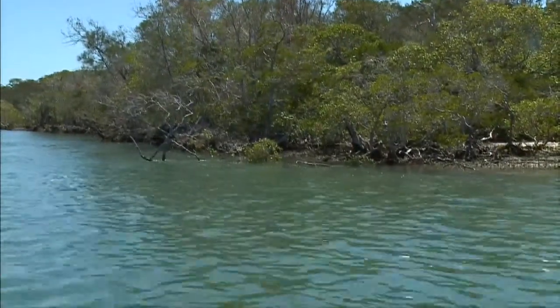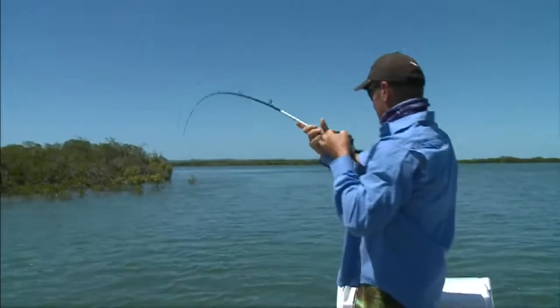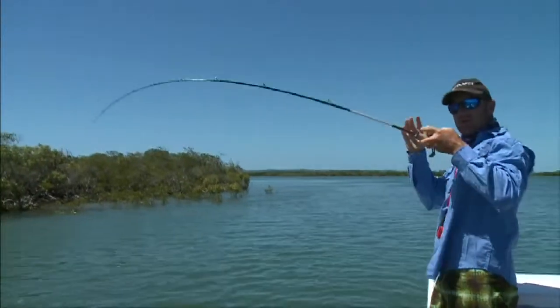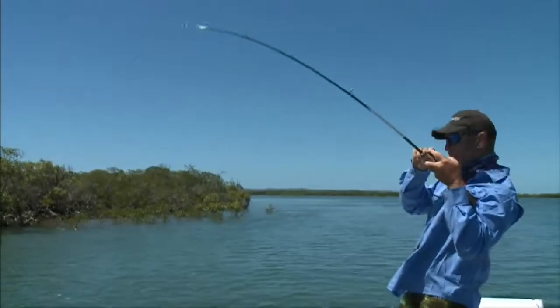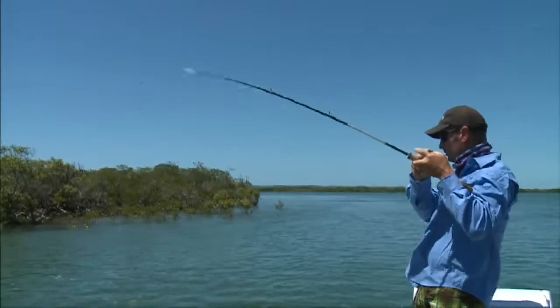In the meantime, Dan, we'll just keep hammering away at it. Fishing these vibes, they always seem to hit it on the drop. All you feel is a tap — that bit of a bump. So you strike at everything because you just never know if it's a fish.